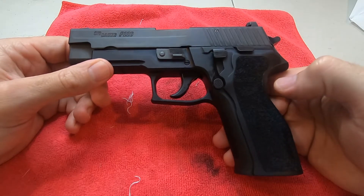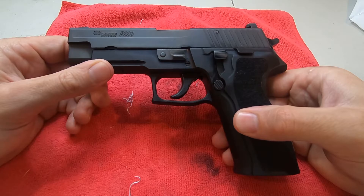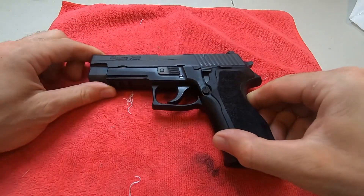Anyways, just wanted to give you a quick view of this. It's pretty standard, dime-a-dozen Sig P226, but I definitely recommend it. Out of the 900 rounds so far she's been flawless. Thanks for your time, guys.